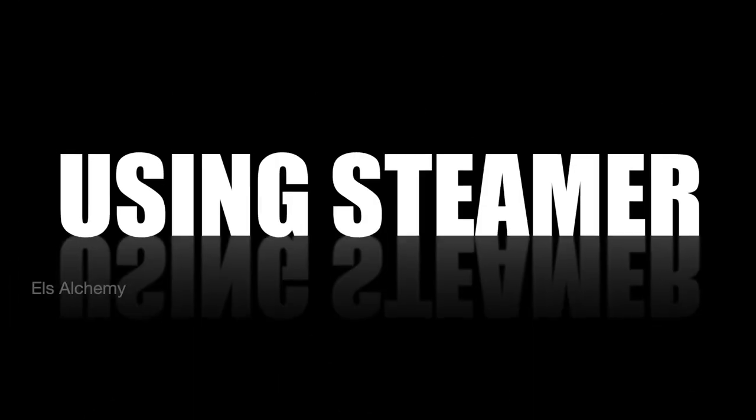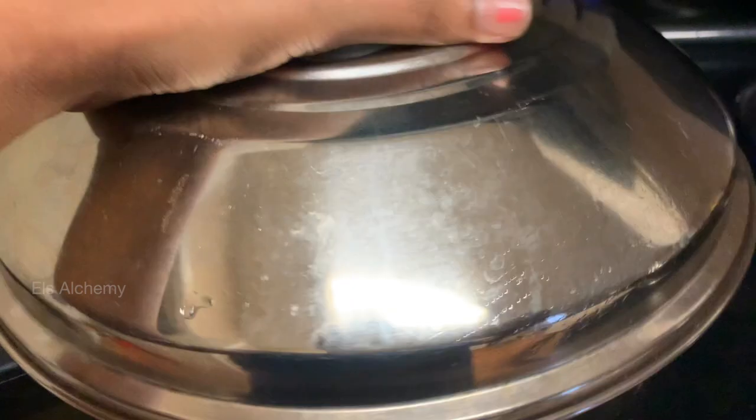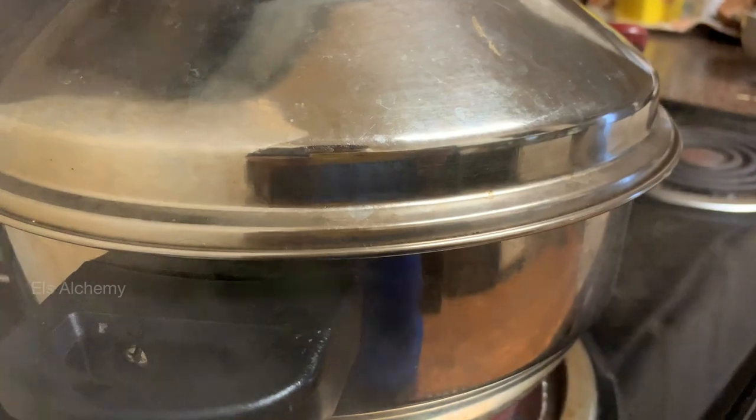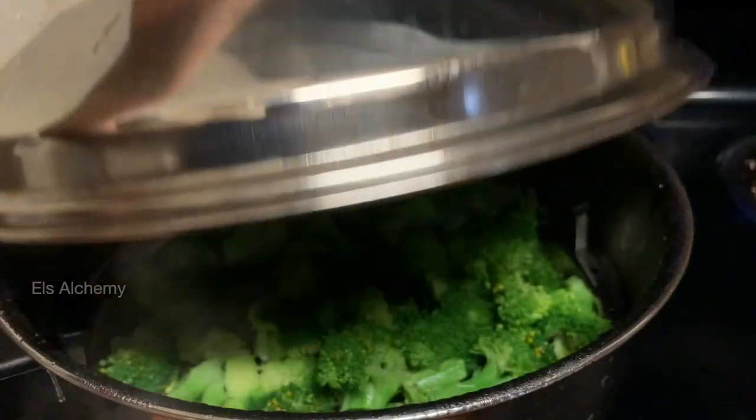The first method is to get the steamer ready. Get a pot of water boiling. Transfer the tray into the steamer and close the lid. You want the water to be boiling hot and not at room temperature.